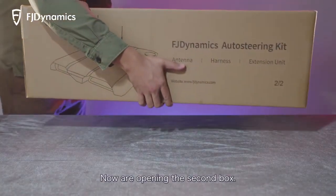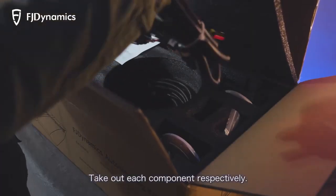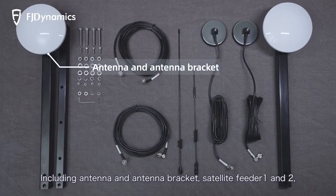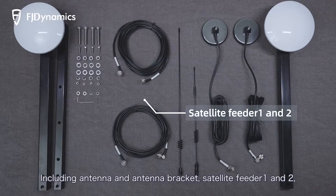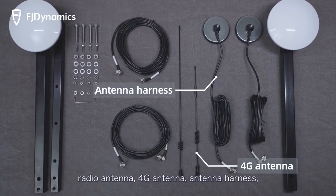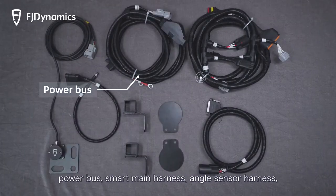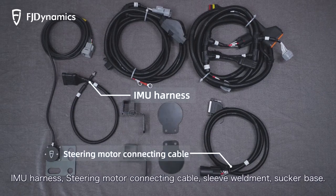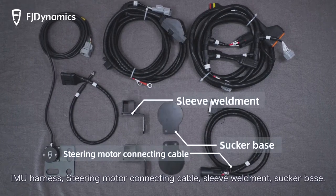Now opening the second box. Take out each component respectively, including antenna, antenna bracket, satellite feeder 1 and 2, radio antenna, 4G antenna, antenna harness, power bus, smart main harness, angle sensor harness, IMU harness, steering motor connecting cable, sleeve weldment, and sucker base.